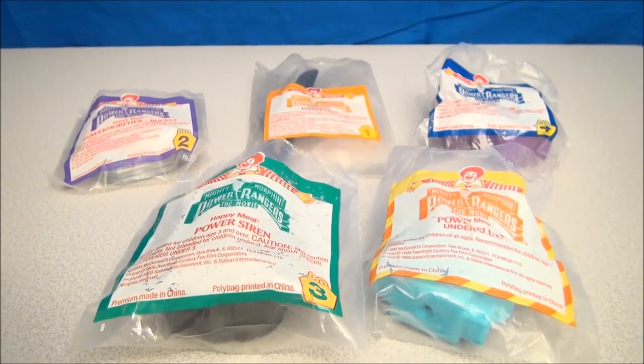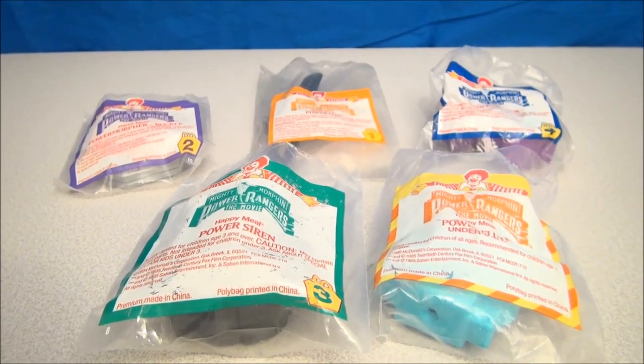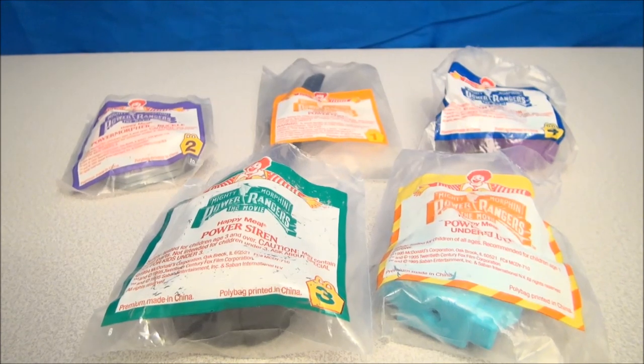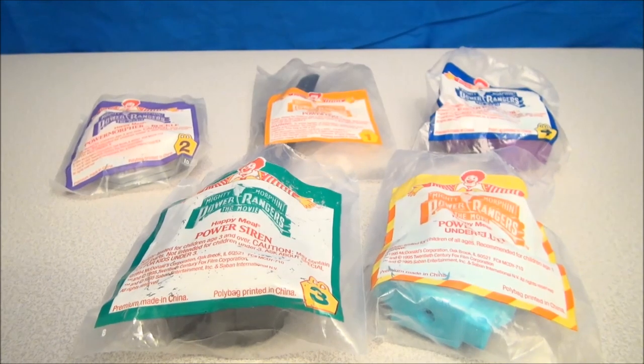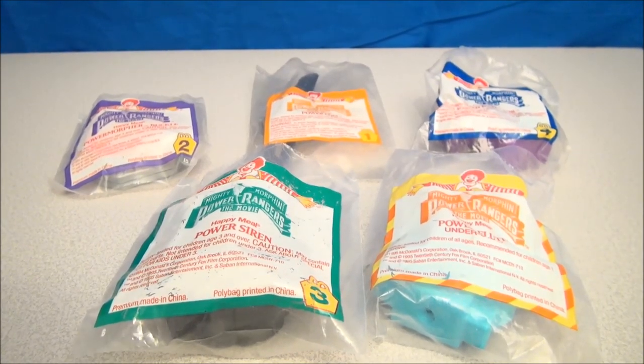Howdy there, YouTube. I'm Mitch Santona. Welcome to Drive Thru Toys. Today we are having a look at 1995's Mighty Morphin Power Rangers The Movie Happy Meal Toy Set, with Under 3 Toy included.